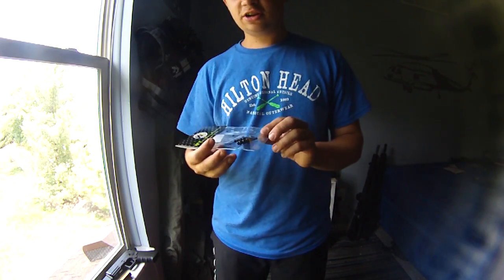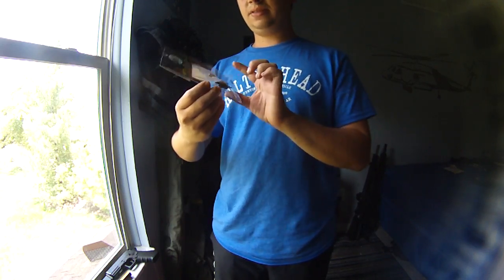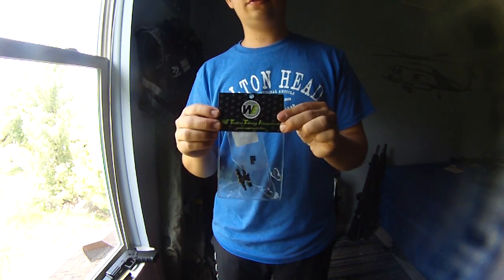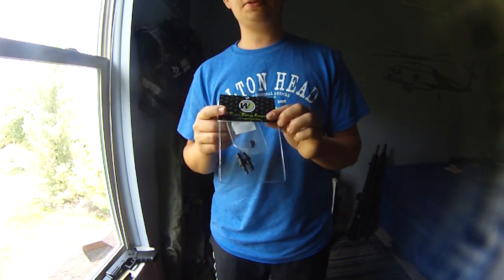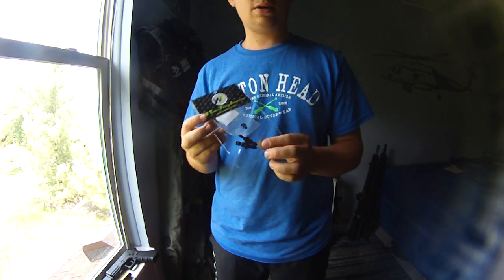Hey guys, Shershaw Midgett here. Super excited to make a video on these things right here. These are WE HPA taps. KY Airsoft, which is a major, huge company, distributes pretty much anything WE in Hong Kong. I buy all my WE parts there now.